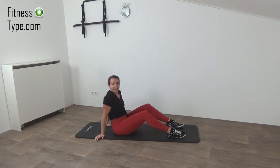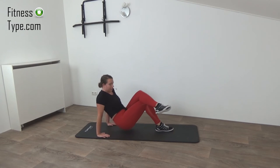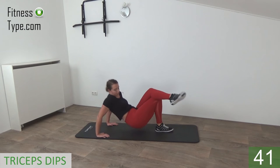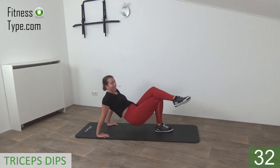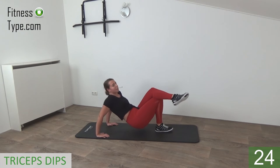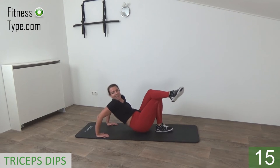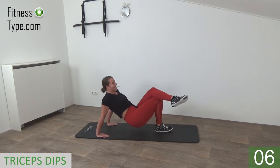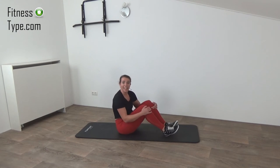That's it. The final exercise is the tricep dips — one leg goes over the other, hips are up, and just push yourself down and back up. Bend your arms, go down and back up. Lower your butt down to right above the floor and then press your arms back up. Feel the burn — it's the final exercise before the water break, so come on! 10 seconds left, don't give up — up and down. Last one, that's it! Take yourself a short water break and get ready to repeat the exercises.